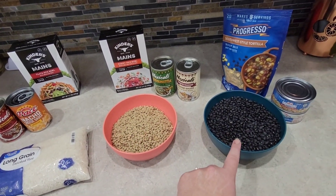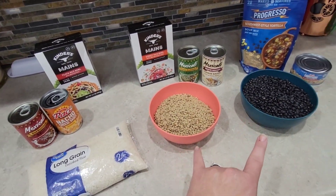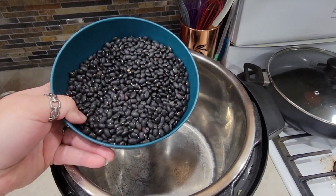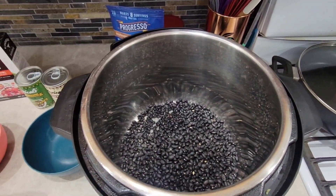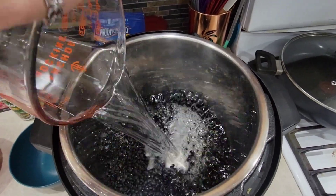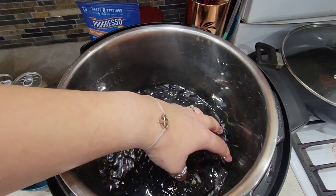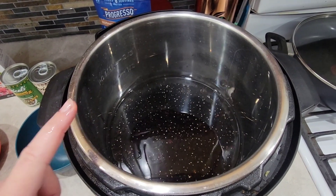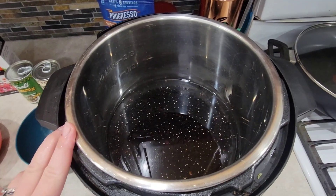I'm going to start by cooking my beans and lentils — I've already sorted them out, and then we'll come back when those are done. I'm doing these beans in the Instant Pot dry; you don't have to soak them. I've got a pound of black beans and four cups of water. I'm not adding any seasonings — I just want them plain so they can absorb the flavors of the different dishes. I'll seal it and set it for 30 minutes, then natural release for 15 to 20 minutes.